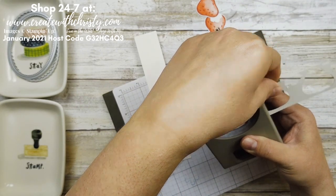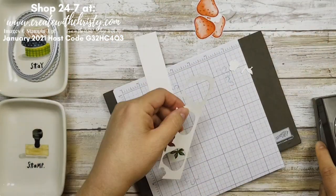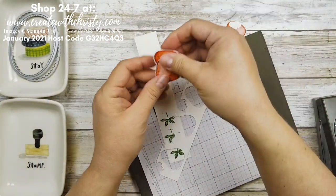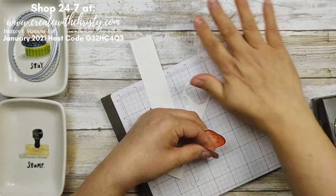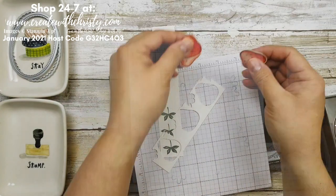So there we get all of these punched out. The reason I decided not to do a live video is because sometimes when I show designer series paper it doesn't show up very well — the internet kind of makes it start to pixelate. When I do a recorded video, you can see all the designs a lot better. That's why I did it this way.